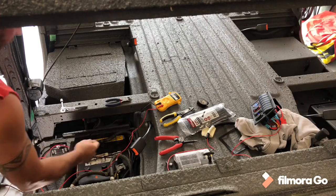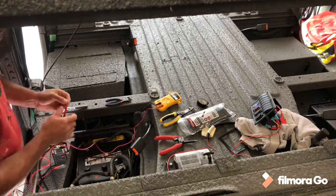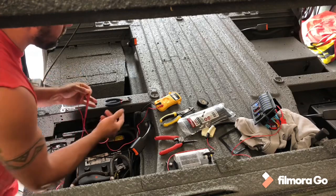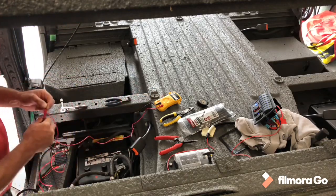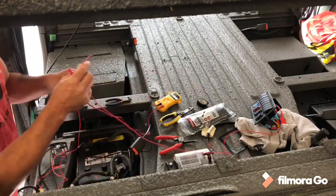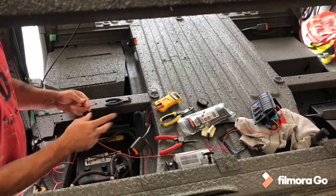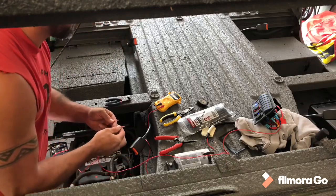I've got my voltmeter here, put one lead on the negative of that battery. I just ran a temporary wire to that 10 amp fuse. It's got 12.48 volts coming out of this, so now this is running to one switch. My question is what matters — I'm going to need his help. I want to see if this changes the voltage.